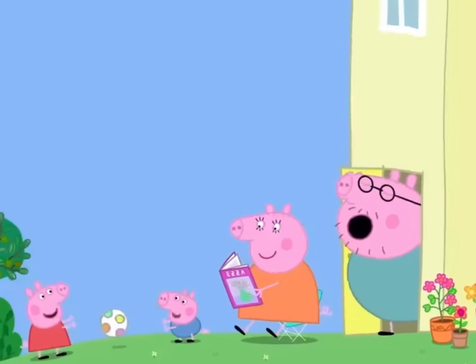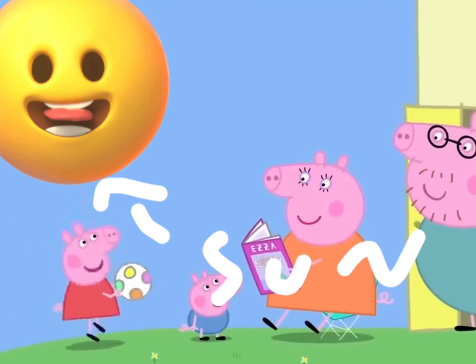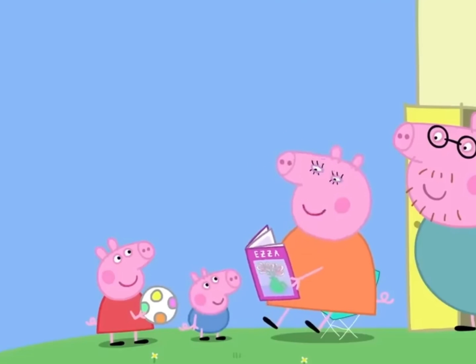It's lunchtime at Peppa's house. What does everyone fancy for lunch today? Can we have pizza? Pizza, pizza! Good idea. Let's make pizza.